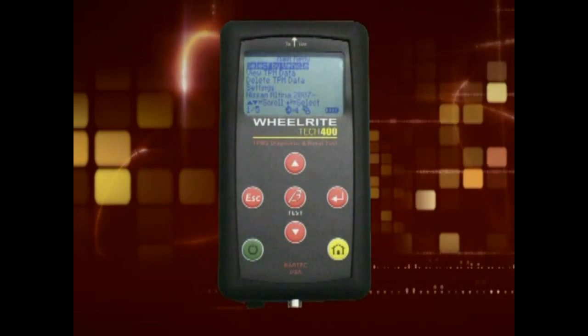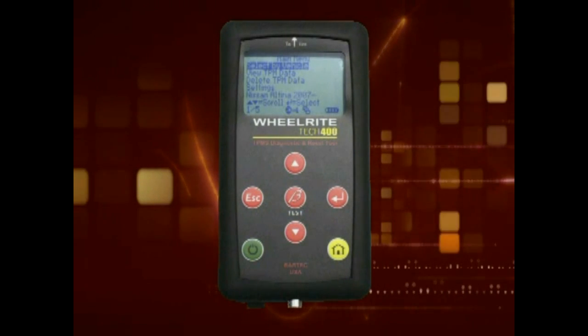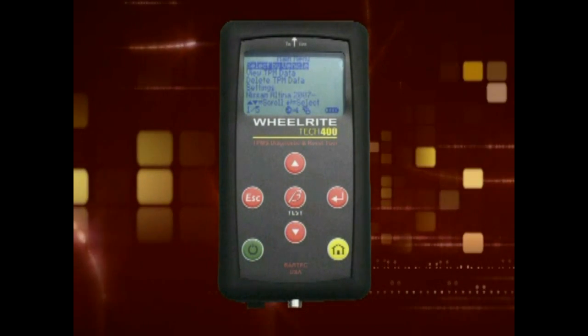The Tech 400 also has a rechargeable battery. When fully charged, the Tech 400 offers many hours of use. The power supply, which is included in the kit, is plugged into the port located at the top of the tool.